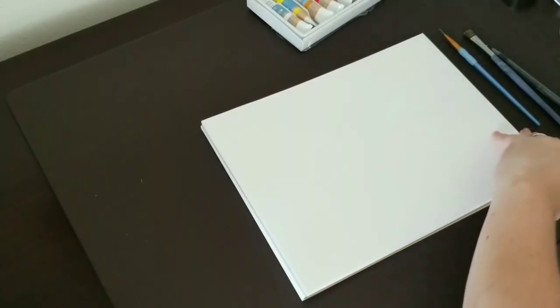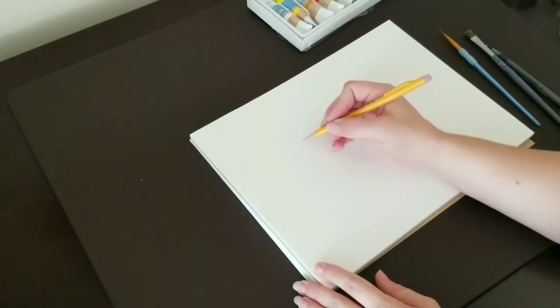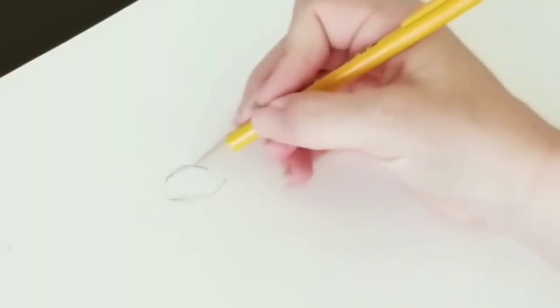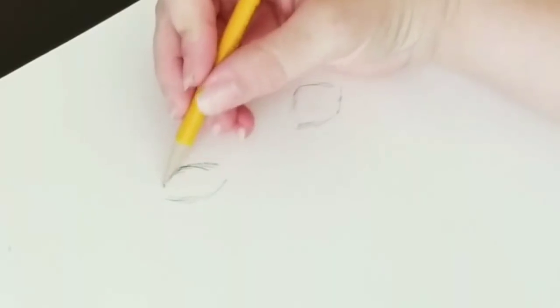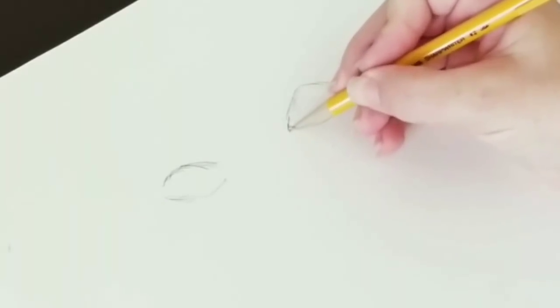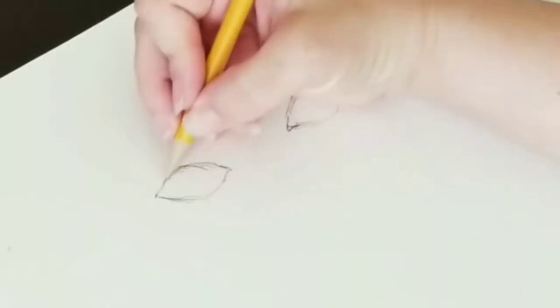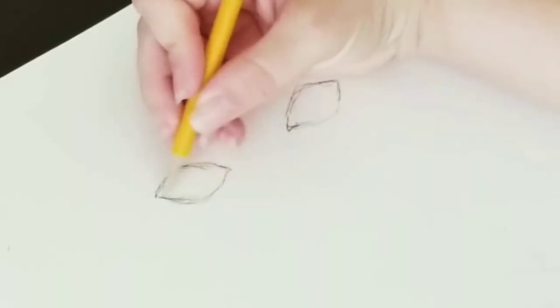First, we're going to draw our eyes. The hardest part is drawing them approximately the same size and shape, which is why we start with a pencil. This isn't necessarily a lesson on drawing eyes — it's more just a fun project. I start with a basic almond shape, tilting mine down a little bit on the inside, kind of like a little teardrop, then do the other side in a basic almond shape.